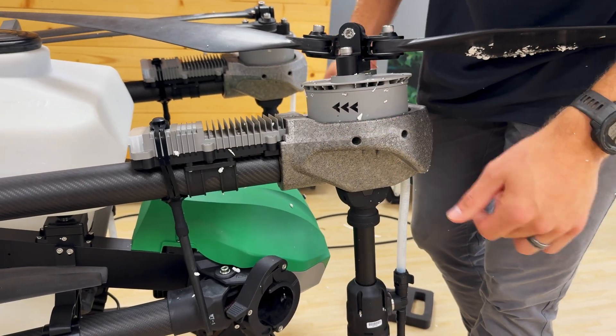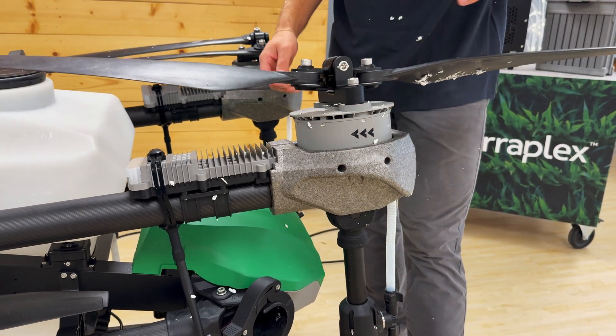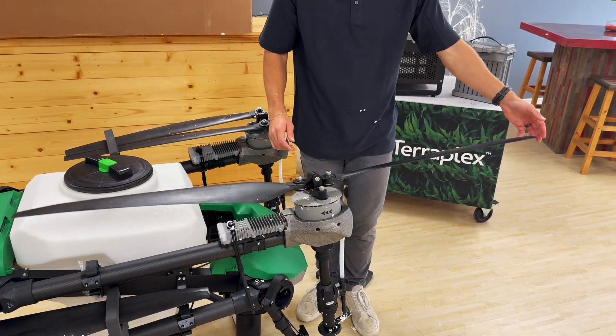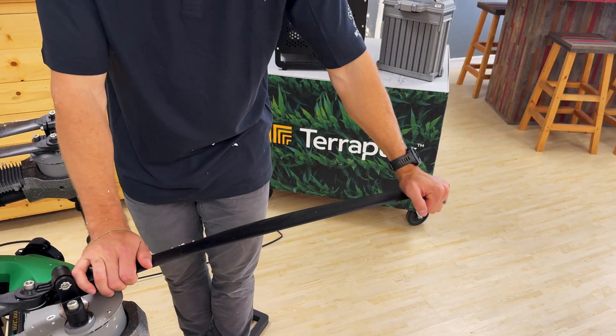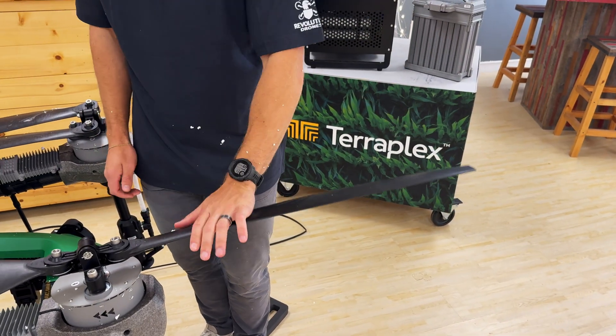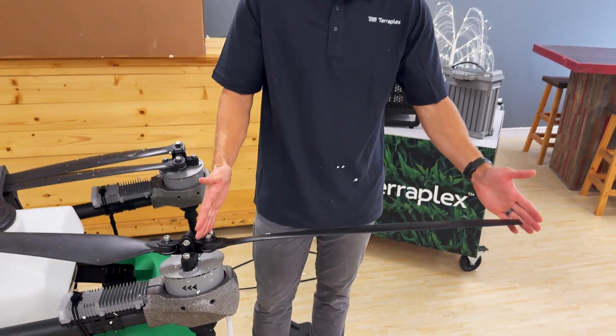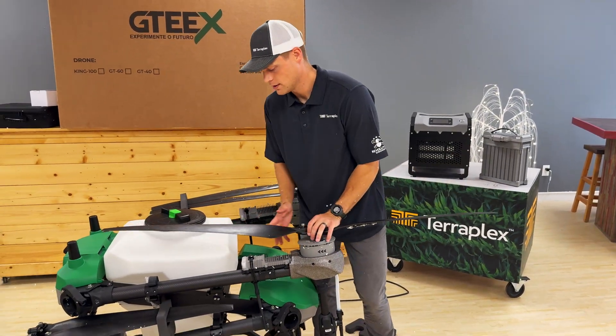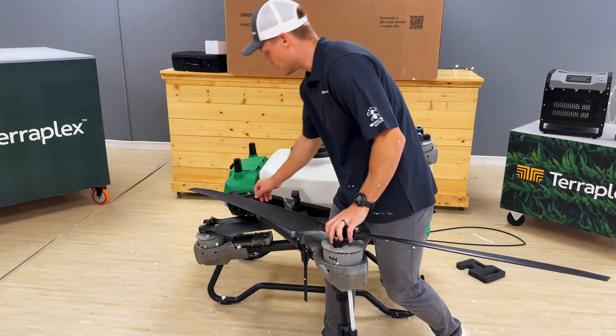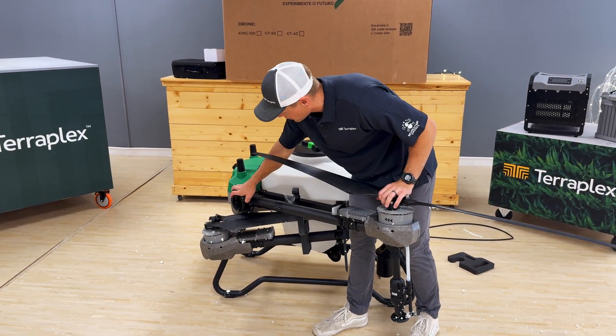Looking at the propellers, they are extremely rigid — it takes a lot of force to give them any sort of flex. Really solid-built, huge propellers as well. Pretty big wingspan on this drone. I'm going to fold it out here — this part is where I'm pretty excited.